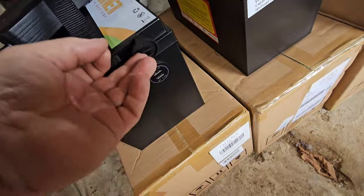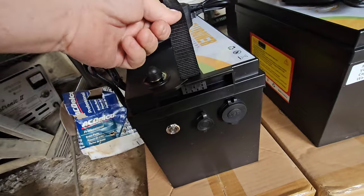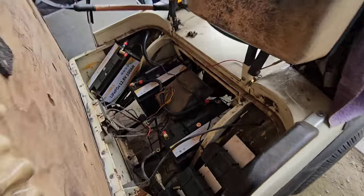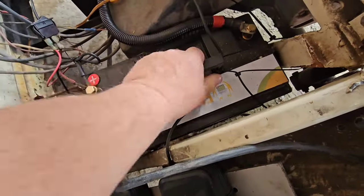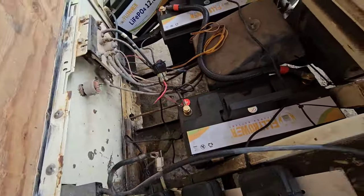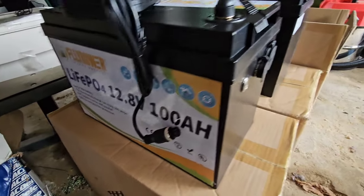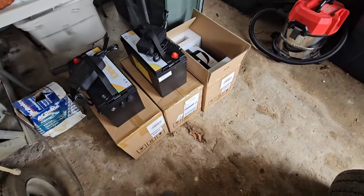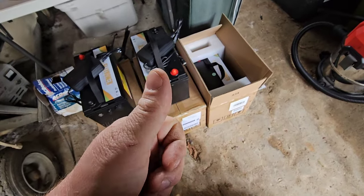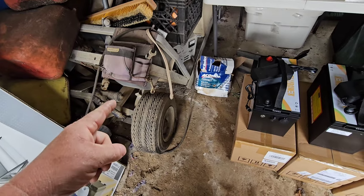We're going to get these on charge. It seems like they've got the same configuration as the last ones — the post is just different. This is actually a molded battery with a handle, so it's a little different. At least we got three of one style and three of the other style, so hopefully they're just as good. We'll find out. We've got two golf carts going for the price of one — can't beat that.